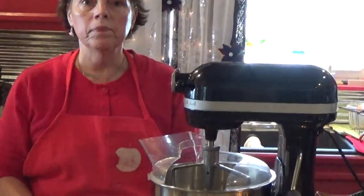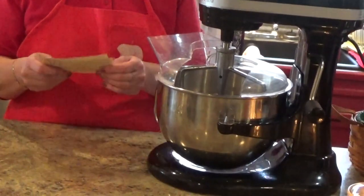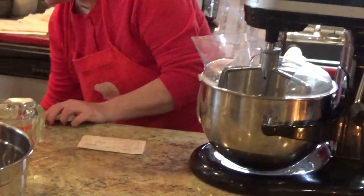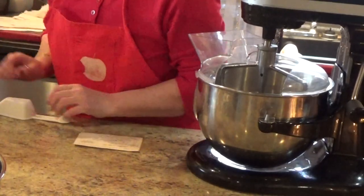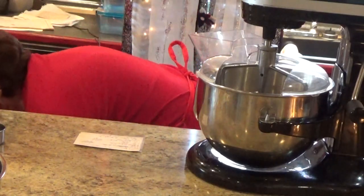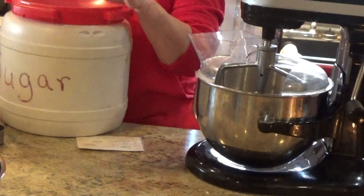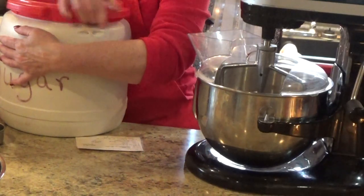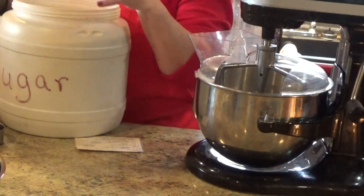Let's put the camera down here and get started. I've got the recipe and you're going to need two cups of sugar. I've got my sugar down here, so let me get my two cups. We buy a lot of sugar — 25 pounds of sugar at a time, especially this time of year.